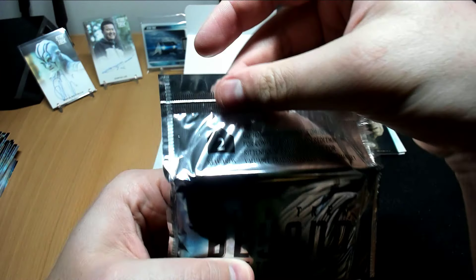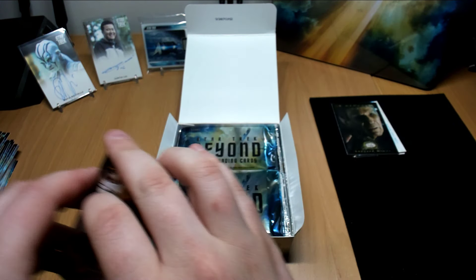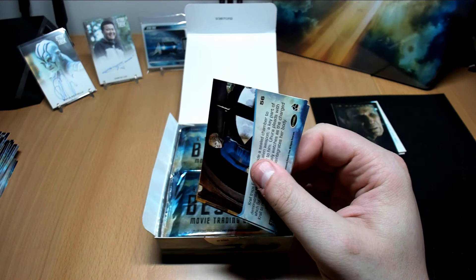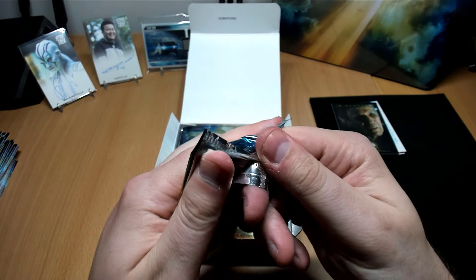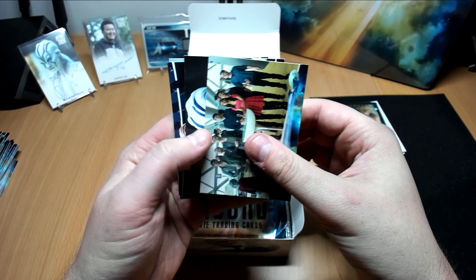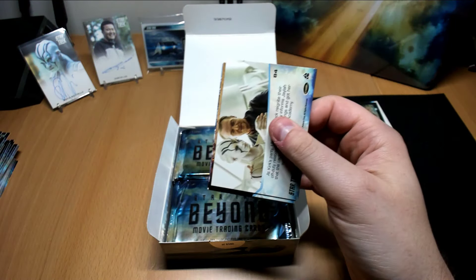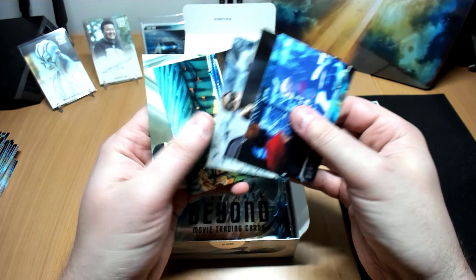Two points, by the way — make sure you save your packs. If you don't know, you can send the packs into Rittenhouse and they have a rewards catalog that you can pick some interesting cards from, usually like one extra per set. It reminds me of the Marlboro points back in the day where you could get duffel bags and jackets by spending tens of thousands of dollars on cigarettes. But these are much cooler than that — I think there's even some costume cards and autographs too.